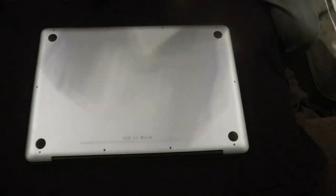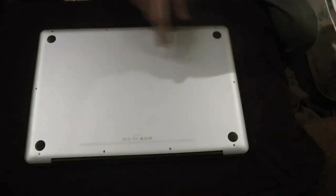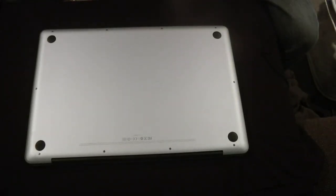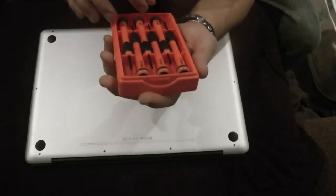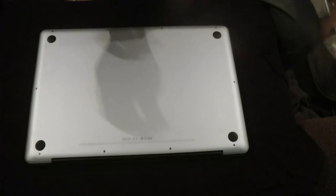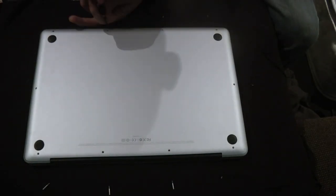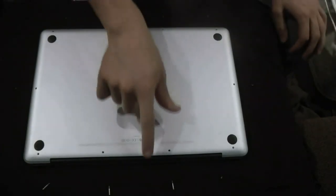First things first, you're gonna need a Phillips screwdriver. There are about nine screws all the way around — size zero Phillips screwdriver. Let me go ahead and pop out my kit. The screws — you can see I have three longer ones.